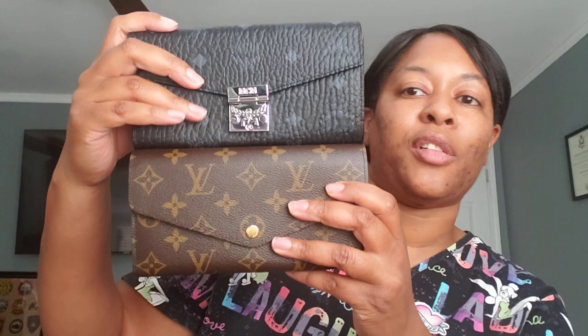I wanted to definitely come on and do this comparison while it was fresh in my head and while there was good lighting. I love both of these wallets. Both of them you could carry alone if you don't carry your bag — just carry it in the palm of your hand. I see a lot of people doing that. Just up to you how you choose to carry it, but I am loving these. MCM Patricia wallet crossbody and LV Sarah wallet in the color poppy. Thank you all so much for watching and I will see you in the next one.